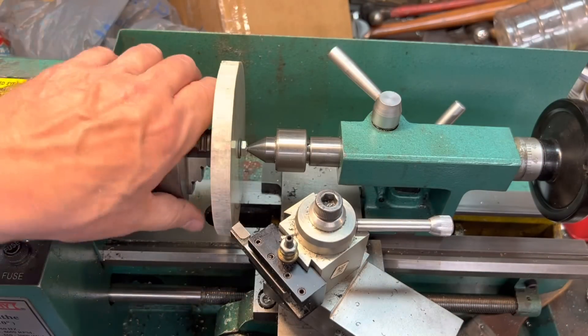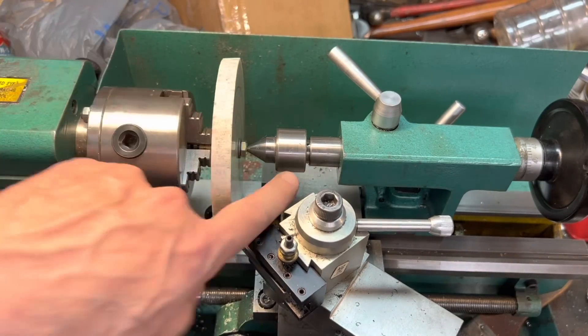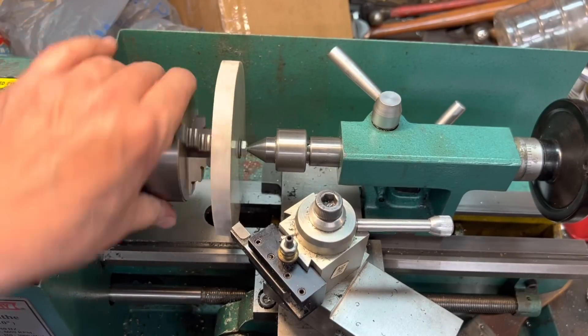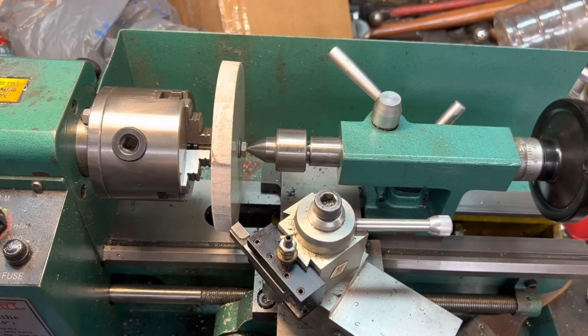Here's the setup — you can see we put the blank into the lathe using that bolt in here. And we drilled a little tiny pilot hole in the back of the bolt just to give it some added support. I always like rigidity. We're going to turn this and run this little cutter here back and forth across here until we have it true.